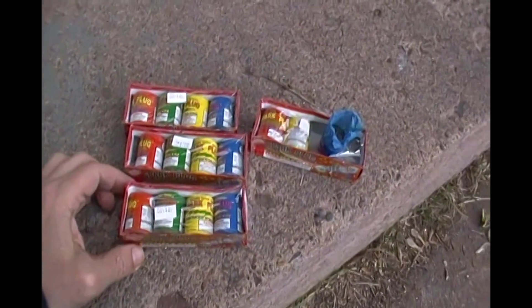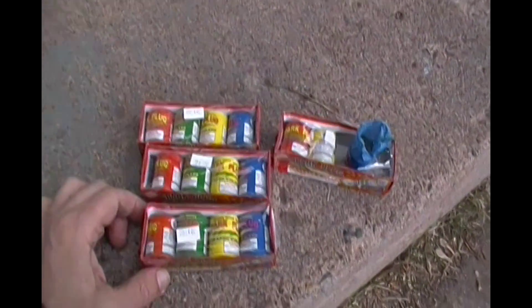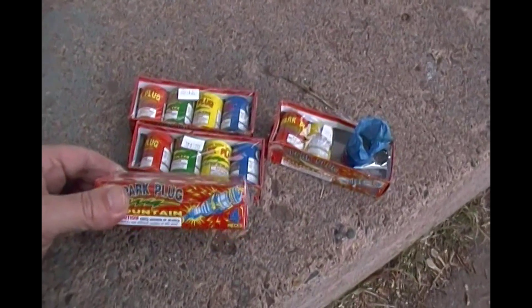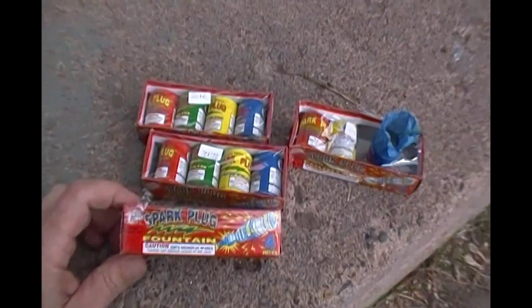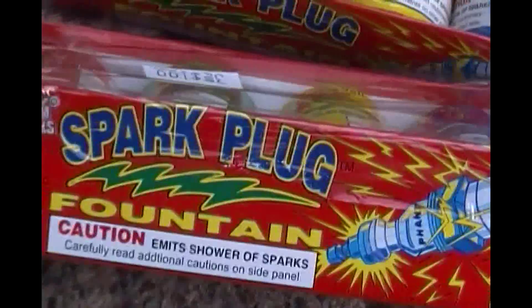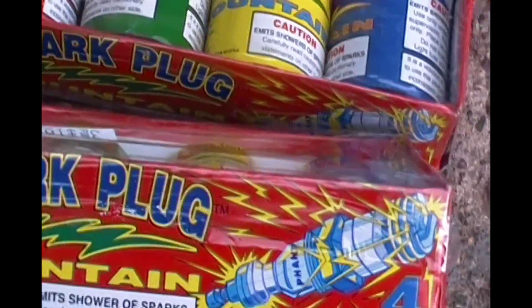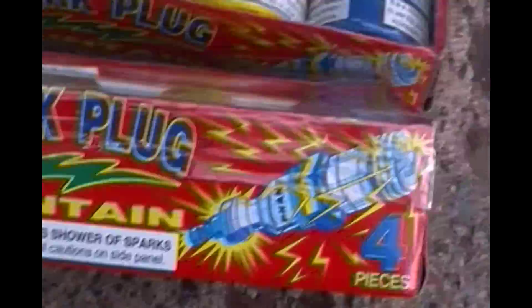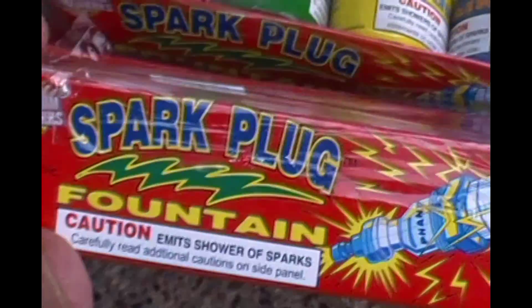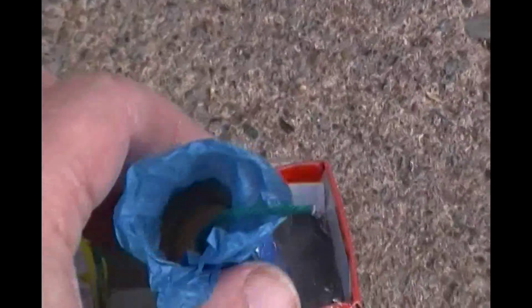Alright, pyro bros — I picked up some of these when I was working at a Class C tent a few years ago and I wanted to see how they perform. These are spark plugs by Phantom. They had all kinds of product in that tent — it was Generous Jerry, I can't remember exactly, yeah, Generous Jerry is the people. So I thought I'd take a look and see what these things are all about, see how they perform, see if I can use them in something.